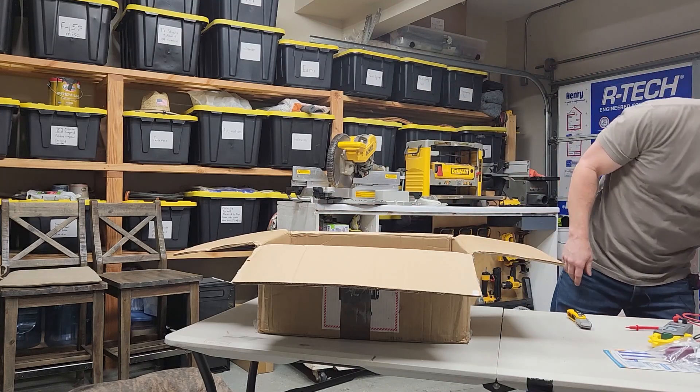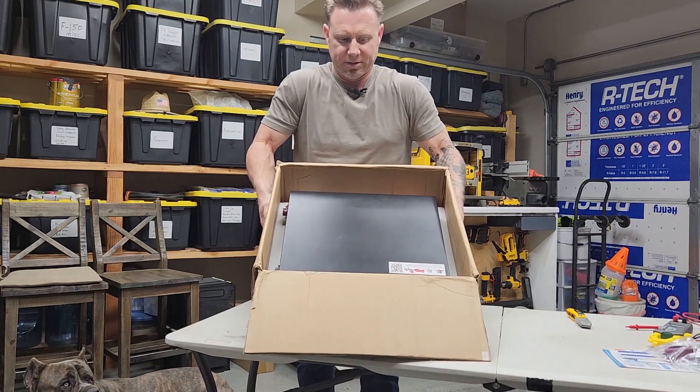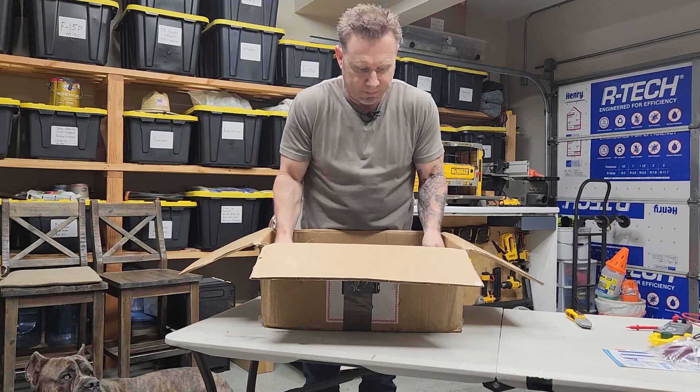So I'm going to show you how it's packed inside. Let's go ahead and take this out of the packaging.